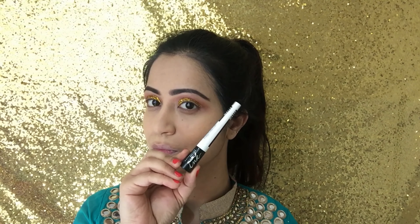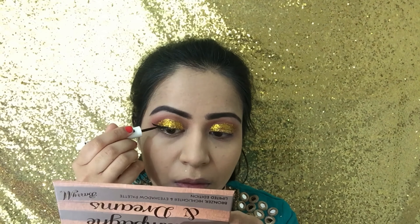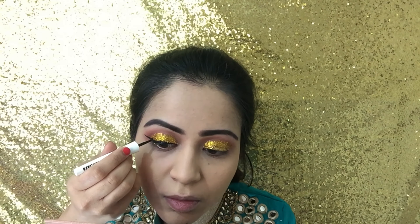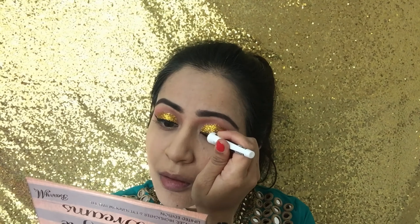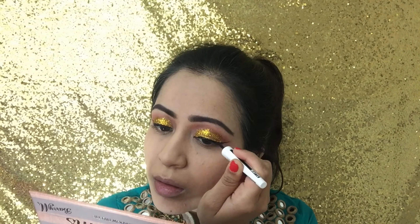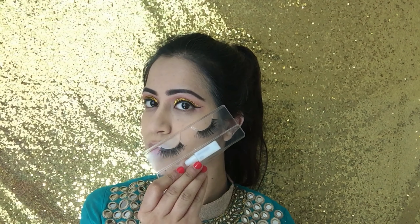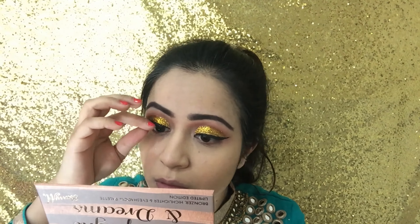I then went in with my black matte liner by Maybelline and did a winged effect to help outline and shape the eye while giving it some definition and help bring the whole look together. I also went ahead and applied my false lashes to really emphasise my lashes while opening the eye up as well.